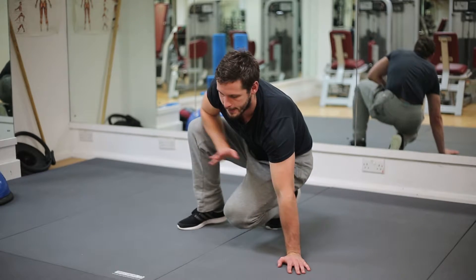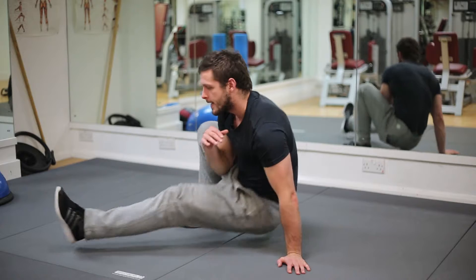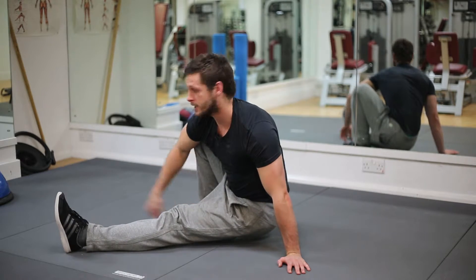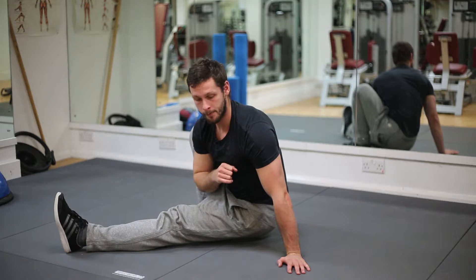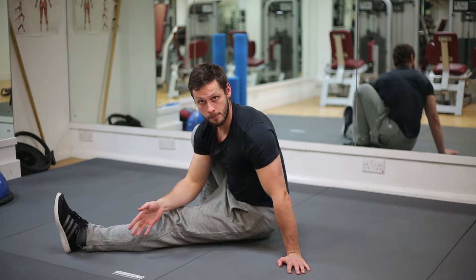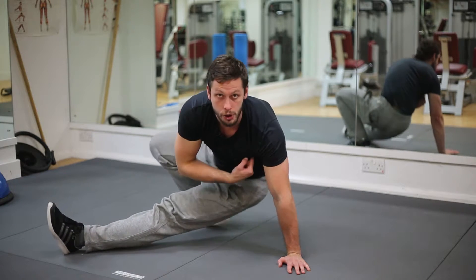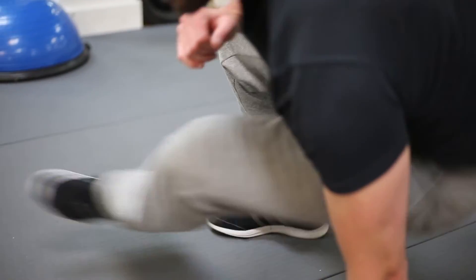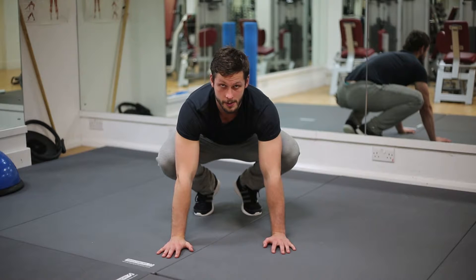From here, take one hand off the floor and turn your body through, kicking the opposite leg through into an L position. The foot that's on the floor should be facing a direct line in the direction you're going. When you come back, push through your hand, torso up nice and high, and draw that foot back into position.